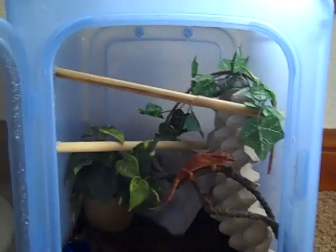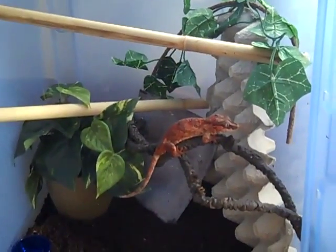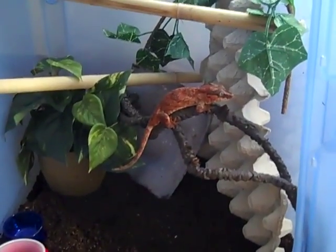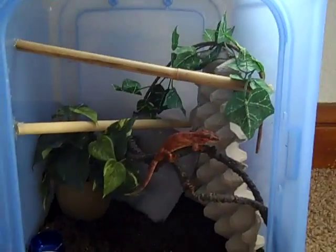And there we have it. I still would like to get one more plant for this top corner over there that'll hang down, so she'll have some more foliage to hide in during the day. Since she is nearing the 30 gram mark, I thought it was about time to move her up into a bigger bin. These are 18 gallons, so this will be her adult enclosure.